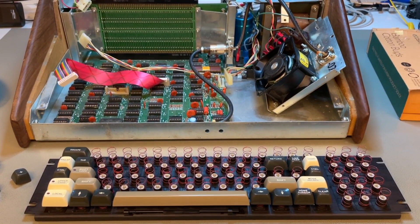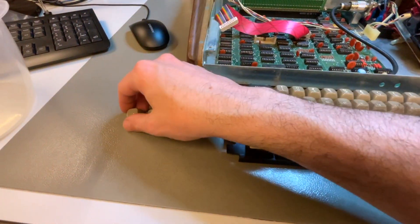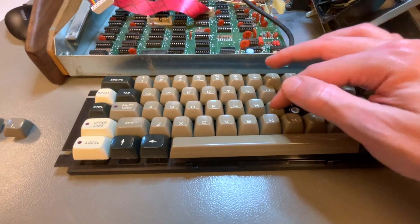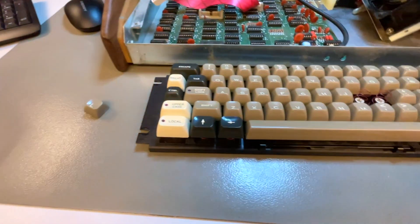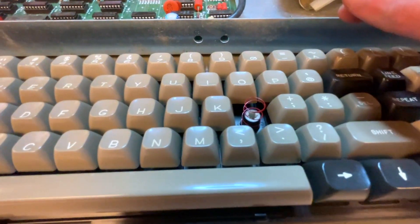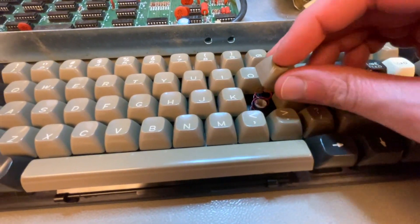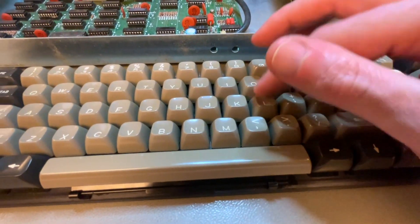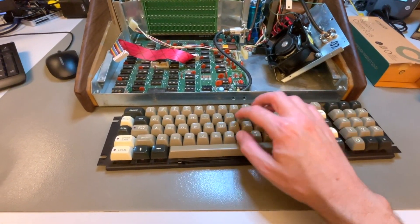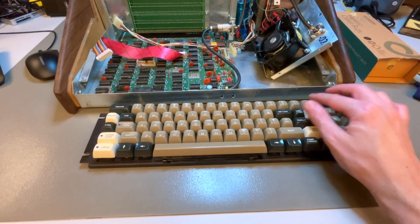Now I just start putting the keycaps back on top of the springs. These are the final three that still need to go in — you just press them in. You actually have to push on the key stem from the back as well, otherwise it doesn't click correctly. It's not enough to just push the key from the top — you have to support the key stem from beneath as well until you hear a click. The keyboard is looking great, it's shiny, it looks new, and the keys are very pleasant to use with some tactile feel to them.